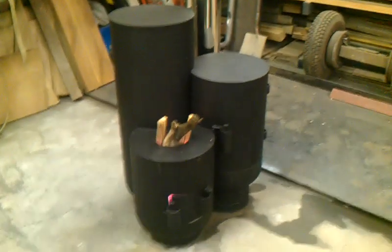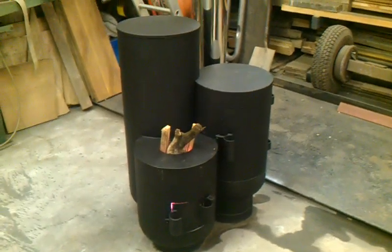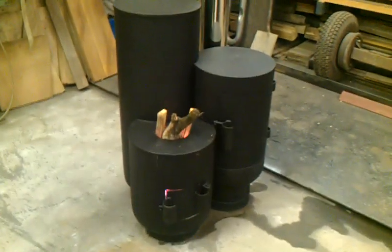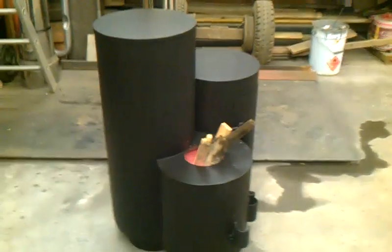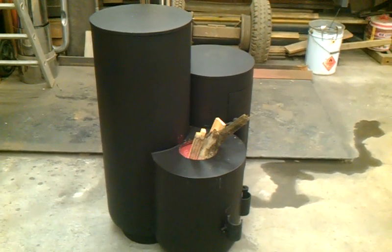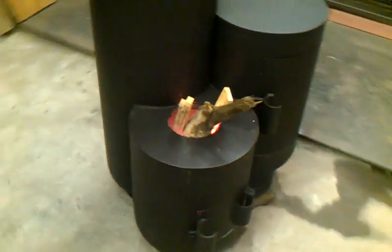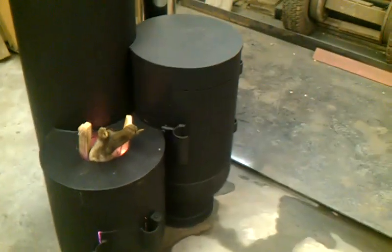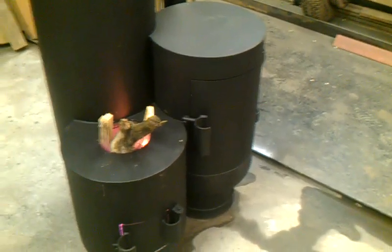This is my rocket stove fabricated from steel, made from upcycled propane containers — scrap containers that I've cut up. The tallest section at the back is a complete cylinder with the top cut off and a steel plate across the top to blanket it off. The short one creates the feed tube, and on the right-hand side you can see the oven, which is the other part of that cylinder.